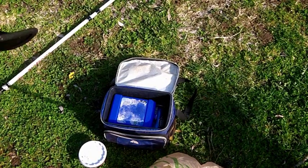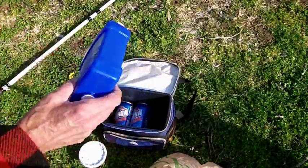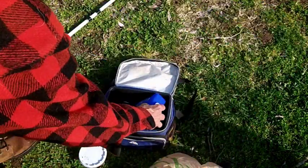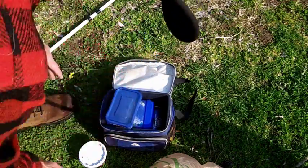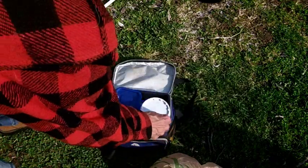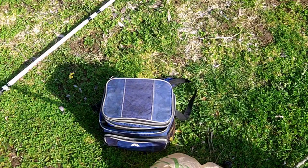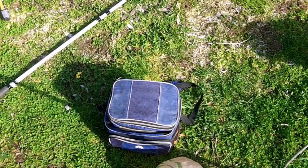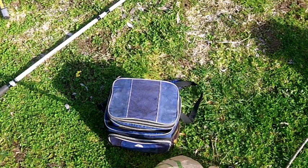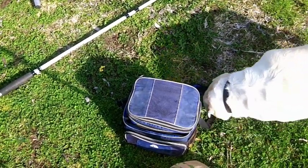Now to keep our corn cold — there's our corn — we use one of these ice packs you can get at Walmart with a little cooler. Just put it in the ice pack and put it on top. We also have worms to keep them cool too. The corn will last about three days. If you don't keep it cool, it'll lump up and it won't stick on the hook. It's good for about three days, and 50 cents for a can of corn — that's cheap enough.